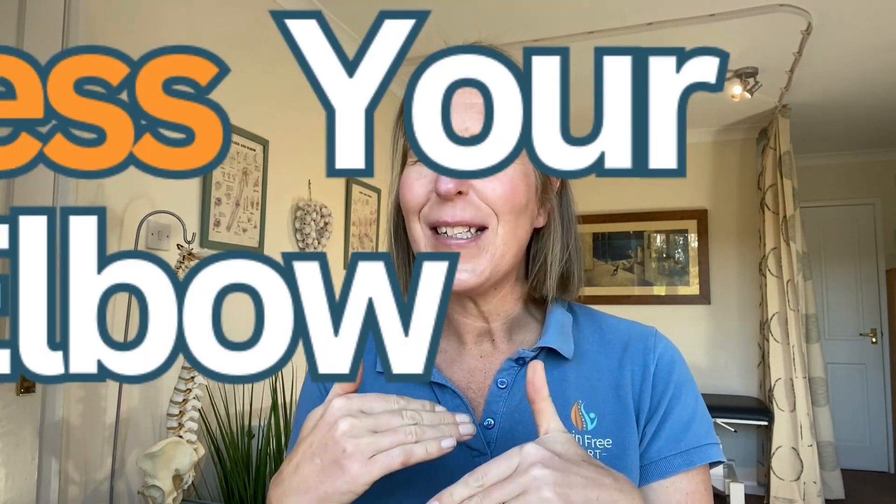Hopefully now you've got a better understanding as to whether you've got tennis or golfer's elbow. I have a free masterclass on both of these problems, because sometimes it can be something else as well. On the masterclasses we assess your elbow together, see exactly what's going on, and then I can give you some guidance as to what you need to do to resolve it.